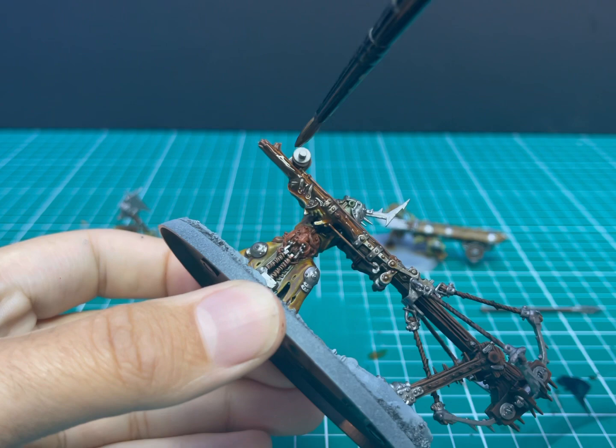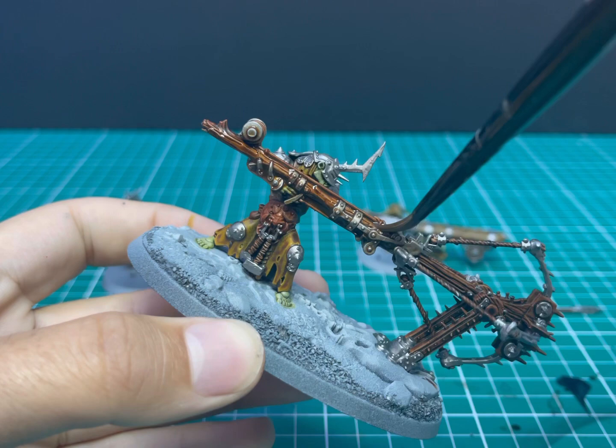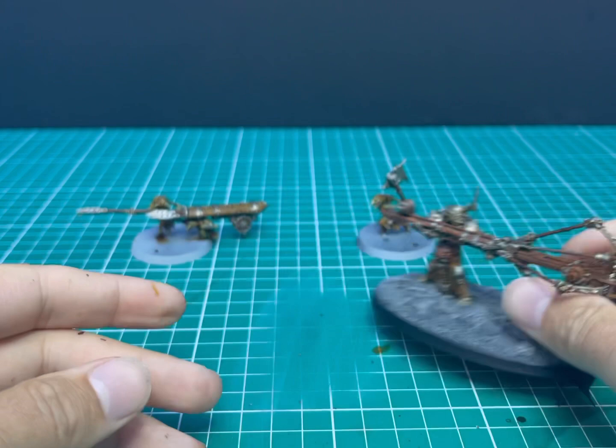Load a heavy amount onto a brush and then just start moving it around the miniature to all the spots you need it to go. It'll do a lot of the flowing by itself but just make sure it doesn't pool anywhere. While I was waiting for the shade to dry I got the base done, and now we're really starting to feel like it's getting close to a completed miniature.